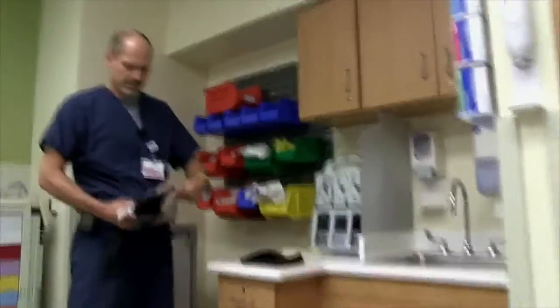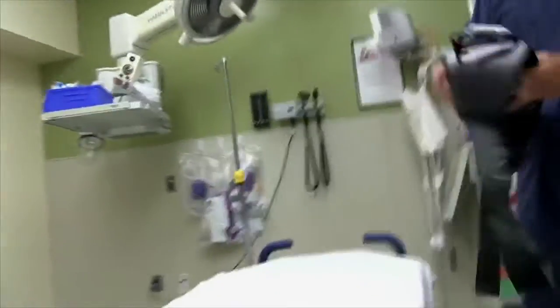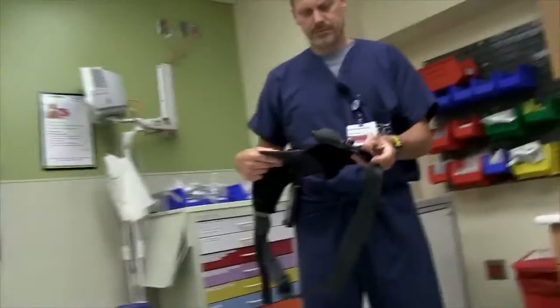So we're going to actually do a little interview here and a demonstration on how to set up this abdominal tourniquet. Dr. Schwartz is actually the inventor. This device was actually invented by myself and Dr. John Crouchhorn.